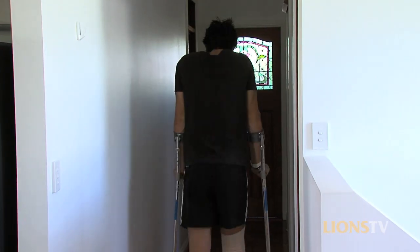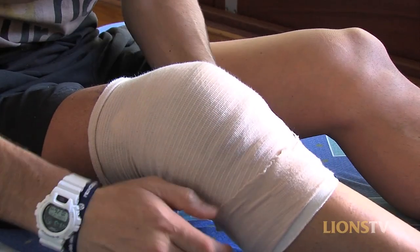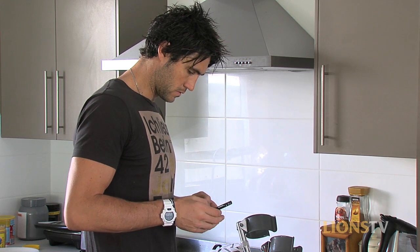Rehab is still a few weeks away yet, but I obviously can't wait to get into rehab and start doing the basics — walking drills and getting into doing some weights. I can't wait to get stuck into that and get a few things sorted in the coming weeks.